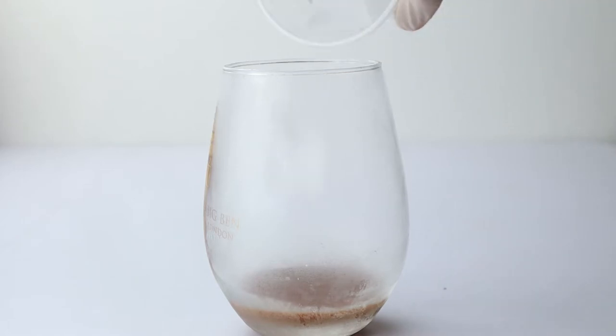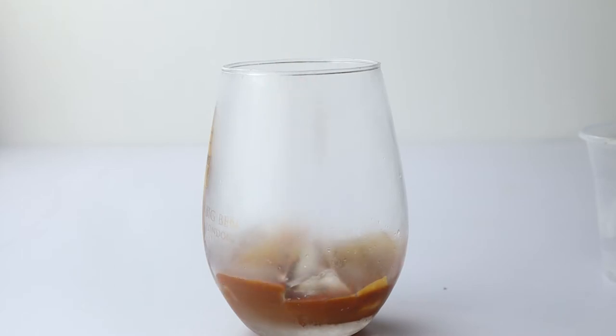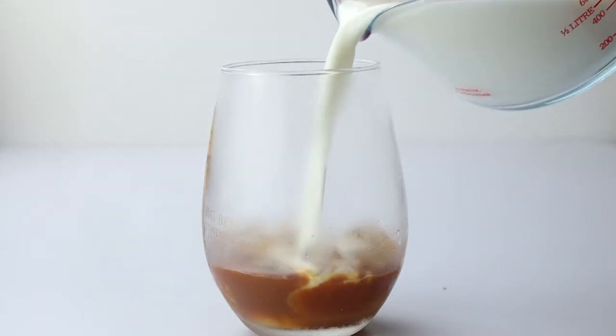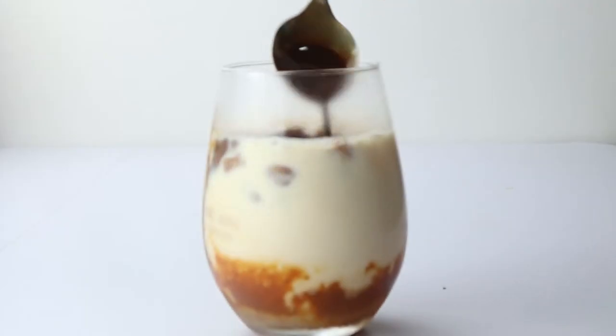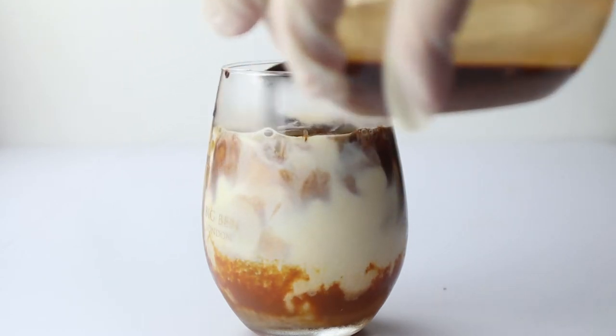Now, in the cup that I already put in the freezer to make everything nice and cold, I pour a layer of caramel sauce, then I add my ice, and then another layer of caramel sauce. Then I pour the milk over everything, and then the mocha on top.